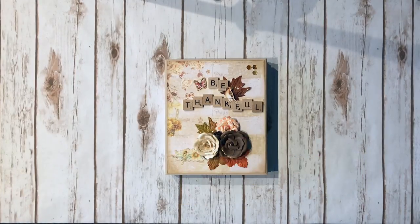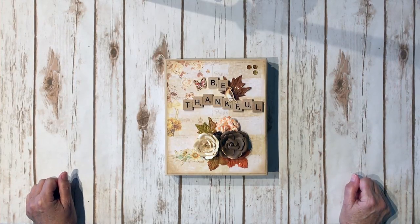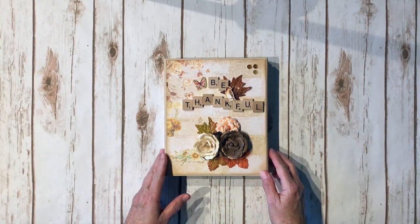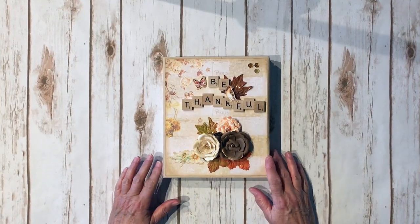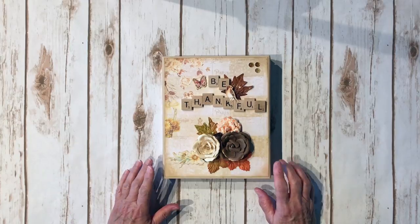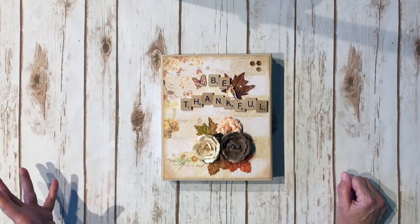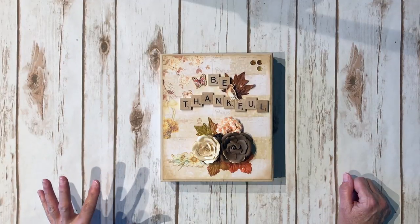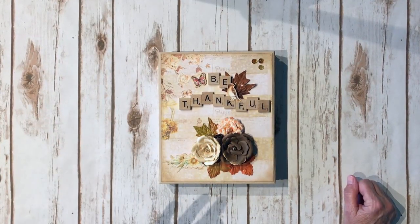This folio was created using the beautiful Prima Amber Moon collection by Frank Garcia. It's just like the recipe folio, only I wanted to use the Prima Amber Moon collection. I used the 12x12 paper pad as well as some of the individual 12x12 sheets that have the foil accent on them, because the paper pads do not have the foil accents.